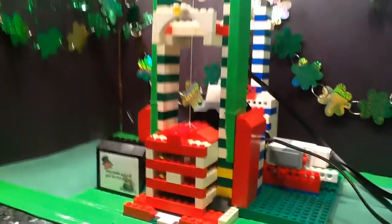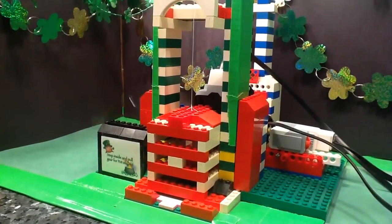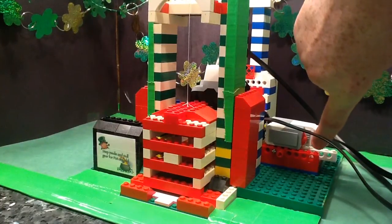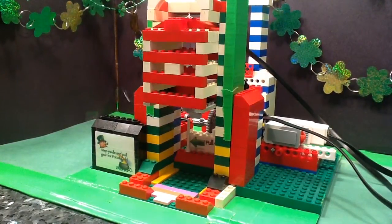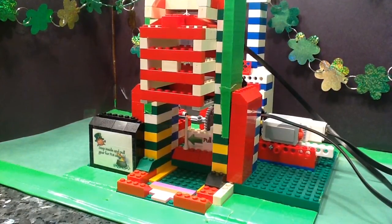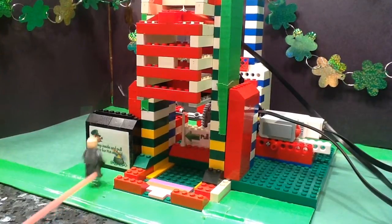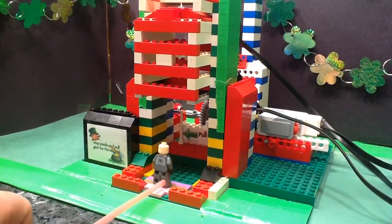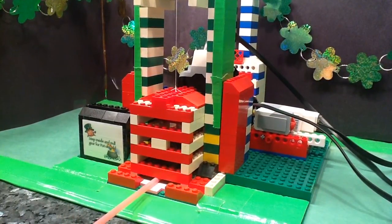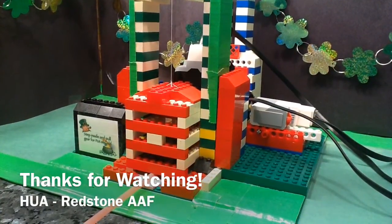What happens is, you can press the button to set the leprechaun trap, and the little leprechaun comes along — this is just a LEGO minifigure for action purposes. He's going to read the sign, walk into the leprechaun trap, and there you have the EV3 leprechaun trap.